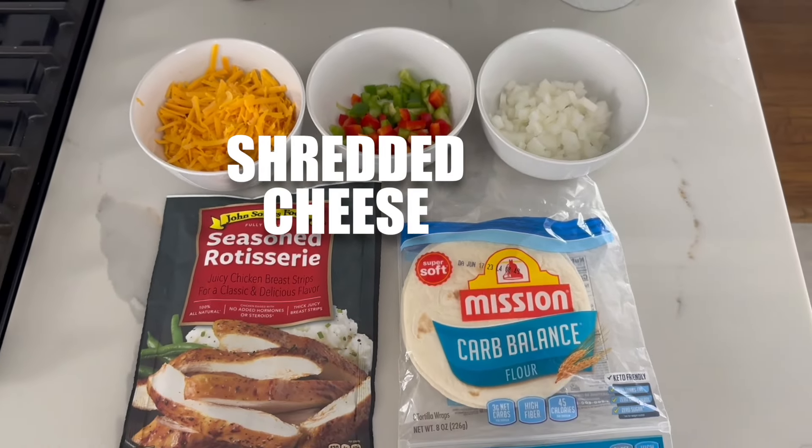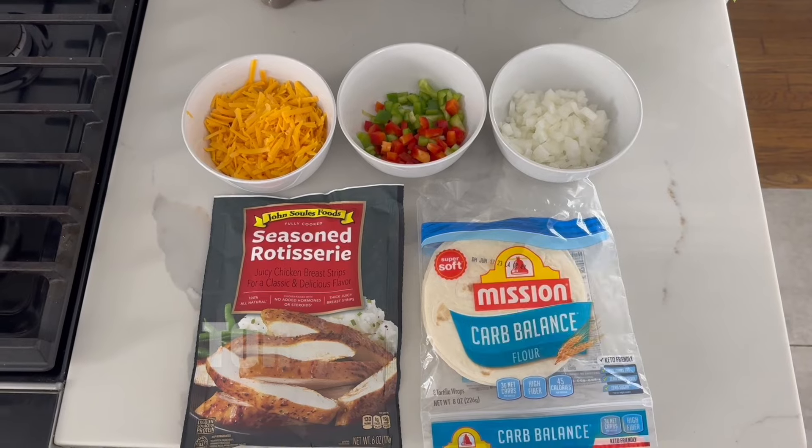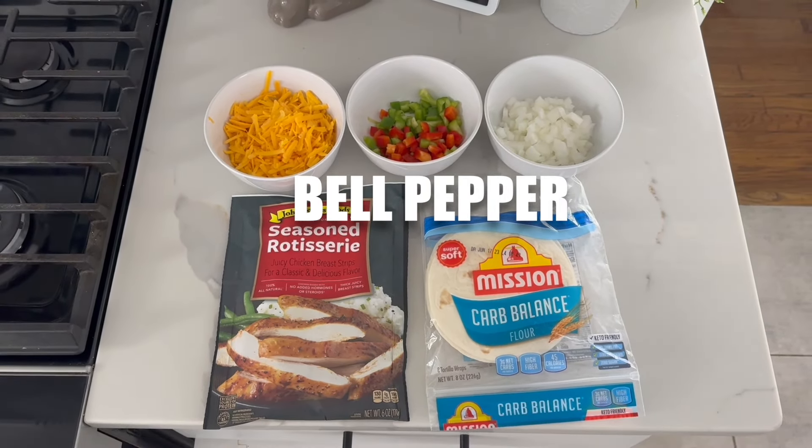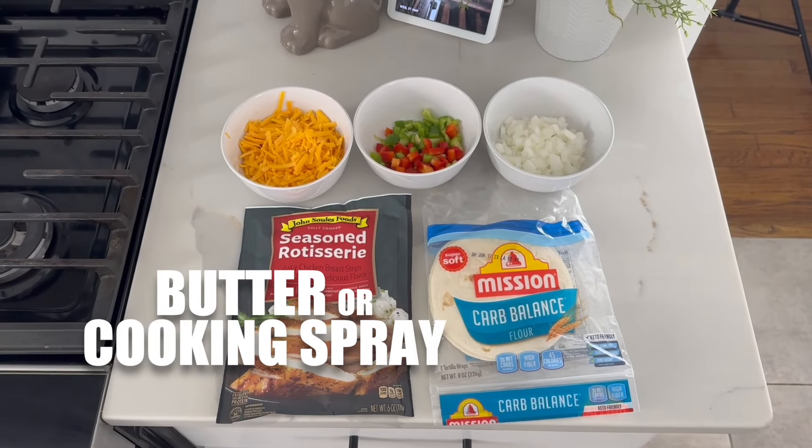Here's what you're gonna need: shredded cheese, grilled chicken, tortillas, and if you want you can add chopped onion and bell pepper. You'll also need some butter or cooking spray.